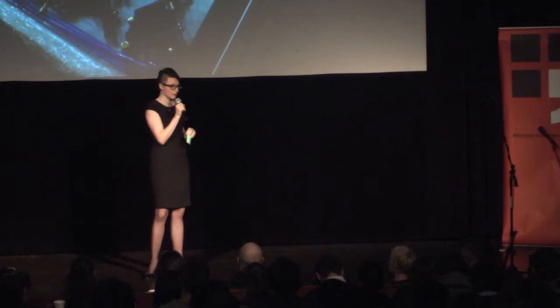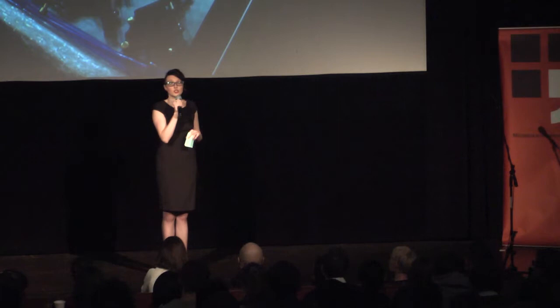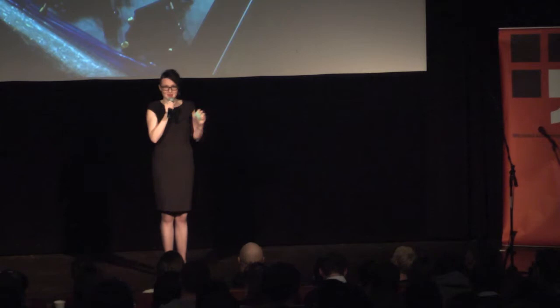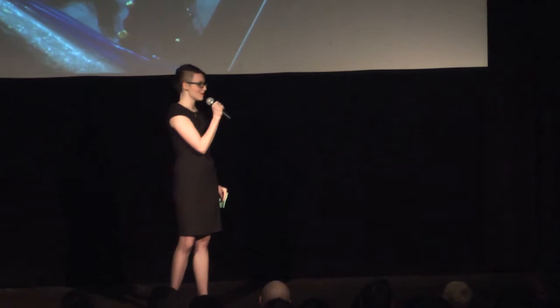Co se týče materiálů, ze kterých se inkoust vyrábí, velkou roli vždy hrály různé tělesní tekutiny přidávané do inkoustu. Inuité věří, že krev vytékající z tetování má léčivou moc, a inuitské tetérky vylizovaly krev přímo z tetované rány. V současné době ale máme sofistikovanější a hygieničtější způsoby výroby inkoustu.